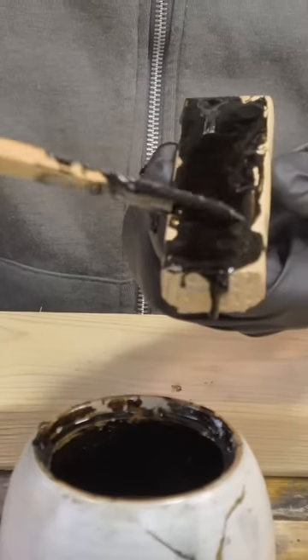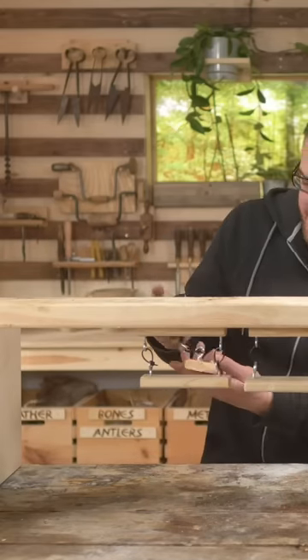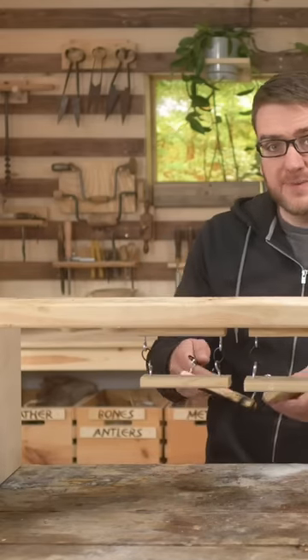This glue took an incredibly long time to finally harden, but after a week it was finally ready to test — which it failed immediately before any real weight was applied. Might need some refining.